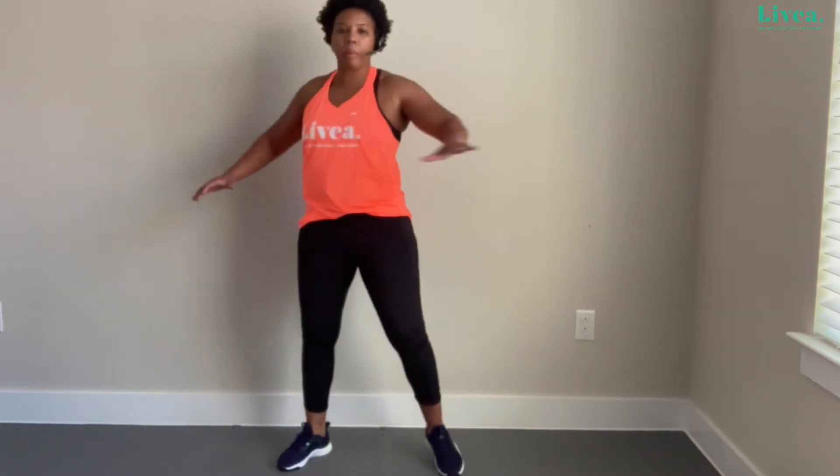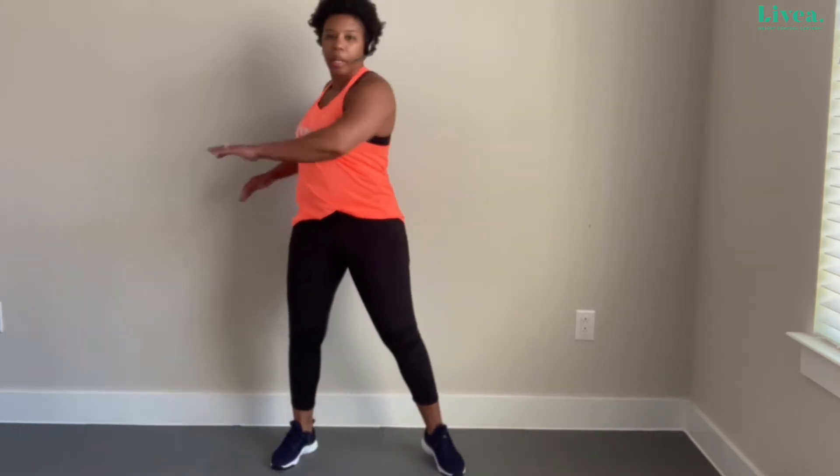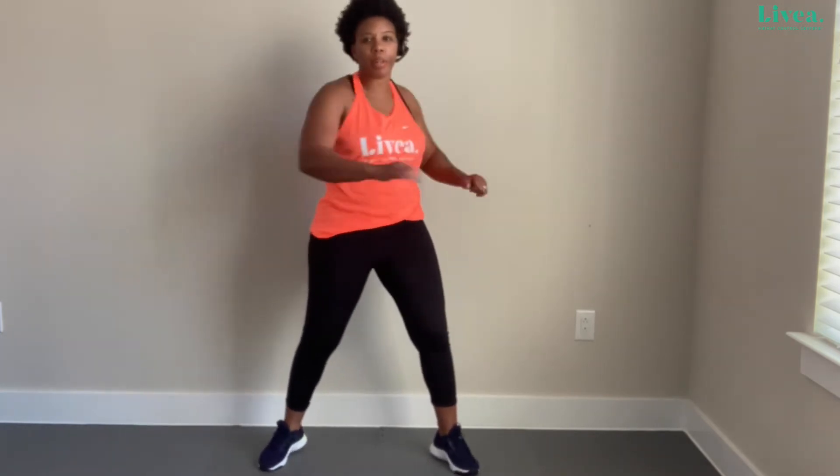Now same area — let's just twist side to side to loosen that lower back and core area. I'm making sure my knees are moving with me. It's always good to wake the body up, whether you're joining me first thing in the morning or later on in the day.